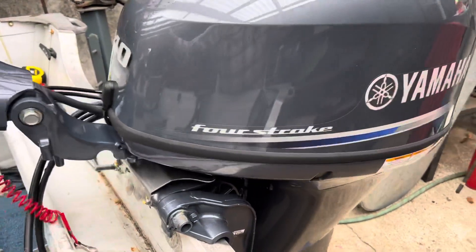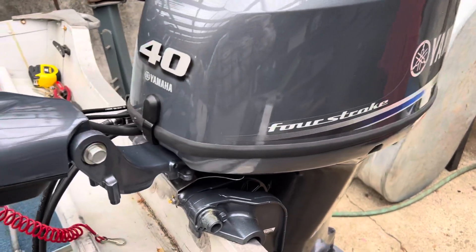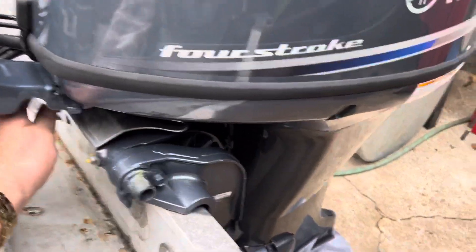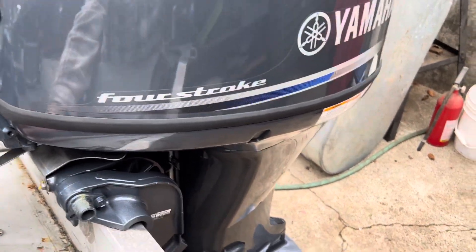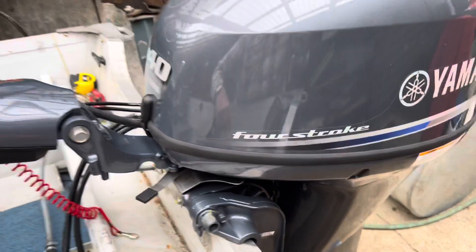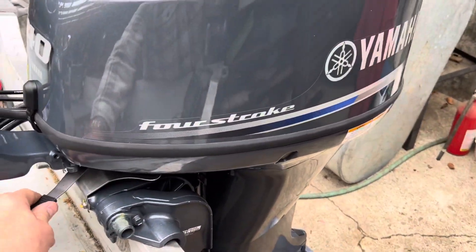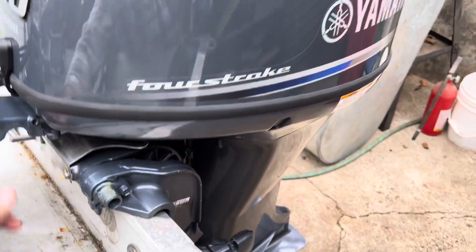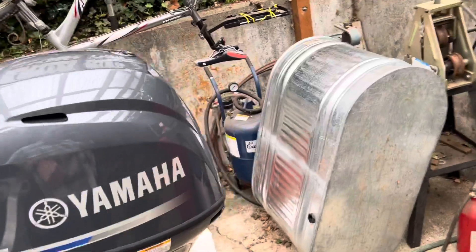This adjusts the tension so that you can either move the motor easily or almost lock it in a position. If you're heading out straight on a calm lake, you can essentially let go of the tiller handle. So leave that on there — I learned these things the hard way.